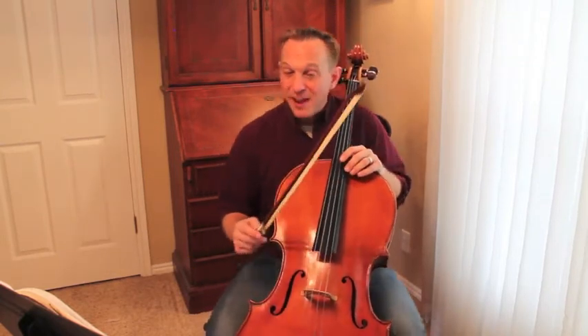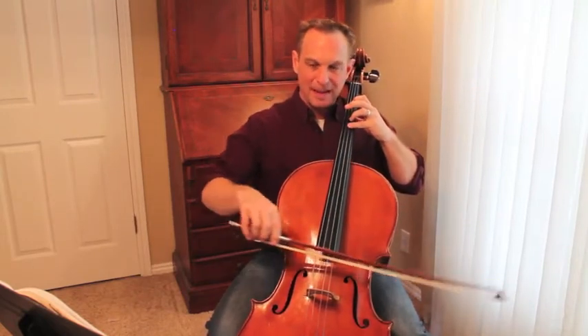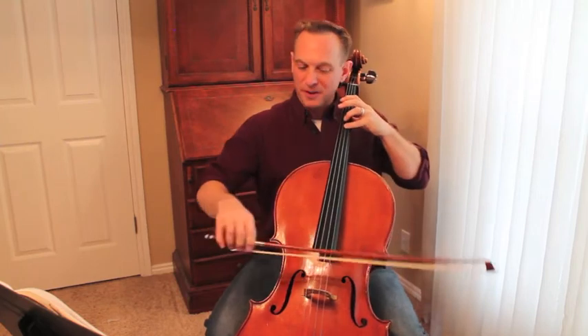Not too fast — we still want to keep you getting plenty of time through your shift. Let's try to find fourth finger.